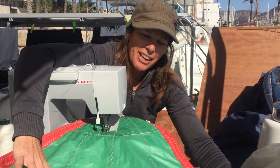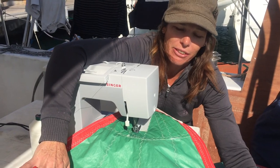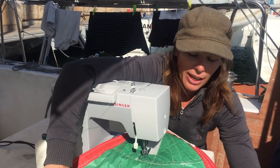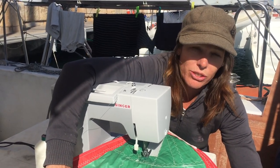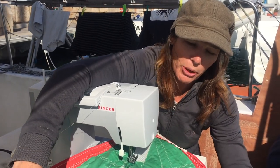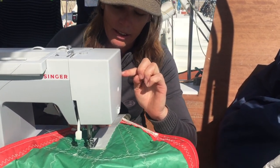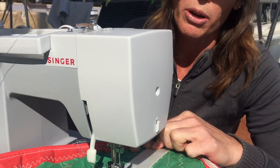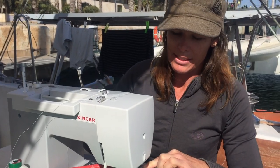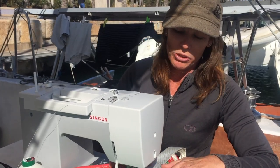Here we are trying to make a small sail for a friend of ours. We have an old spinnaker that is broken and we have spent the last two days putting something together that hopefully will fit on our friend's boat. I'm using a zigzag stitch — I think just a single straight stitch would probably not be as good as the zigzag on this really light material, so I want to distribute the load a bit.